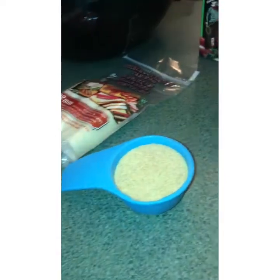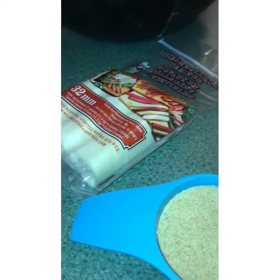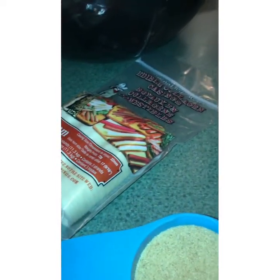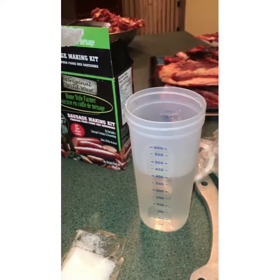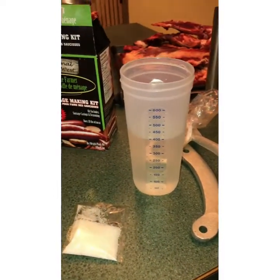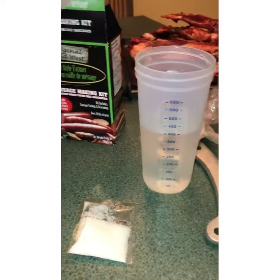We'll use a little under half of the seasoning because we only have seven pounds of meat — this kit is for a 20 pound batch. We have the curing salt; we'll use a little less than half of that as well. We're supposed to mix it into a liter of water, but since we have less than half the batch I'm going to use about 350 to 400 milliliters.